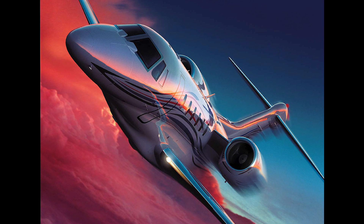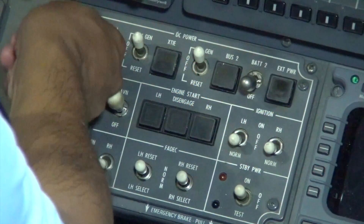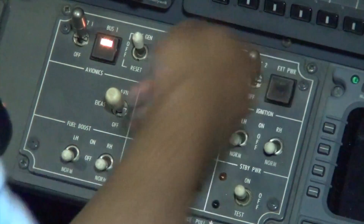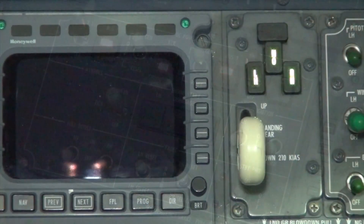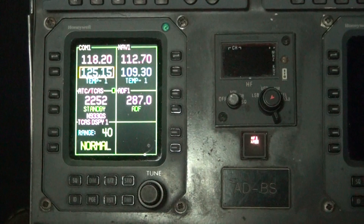First flight of the day: emergency bus check. This check is to verify operation of the DC bus 1, bus 2, and cross-tie relay. Place the BAT 1 and BAT 2 switches in the on position. The landing gear lock light and RMU 1 power indicate that both the left and right emergency buses are powered.